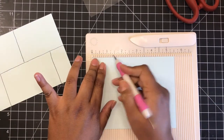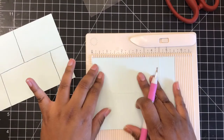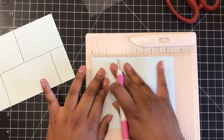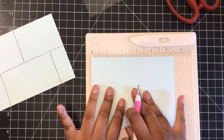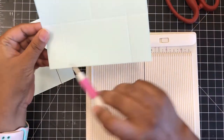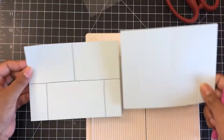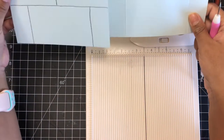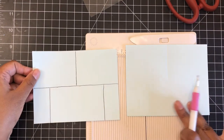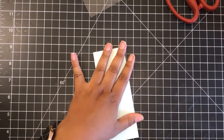Then I flipped it around to the five and a half side and scored at one inch from each side — so one inch in, going up to that first score line we created. Then I flipped the paper over to create another one inch mark. After that, I flipped the paper over once again and scored halfway, which was two and three fourths, going back to that halfway score line. It is super easy — I have a template on the left that shows you how to do this.